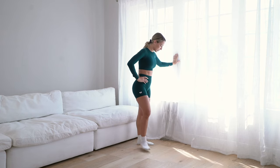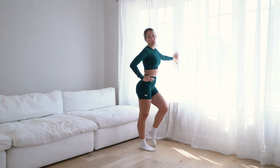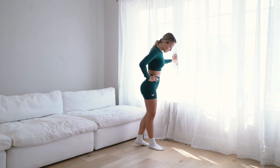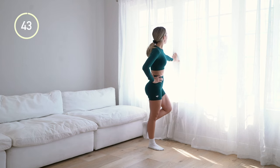Trying to find some balance. Okay, ready? We're gonna need a good stretch after this one. Up to the balls of your feet and back down.